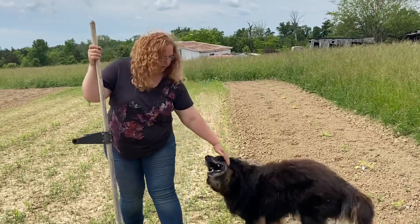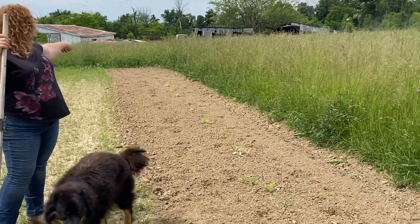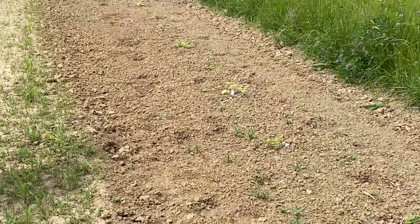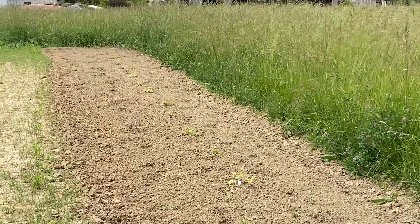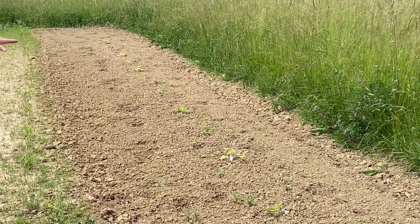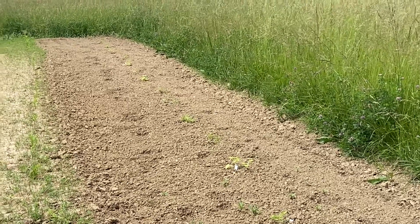Now we've got watermelons and cantaloupe down this way — calling this our Watermelon Cantaloupe Alley. We've got Black Tail Mountain and Super Sweet watermelon varieties.